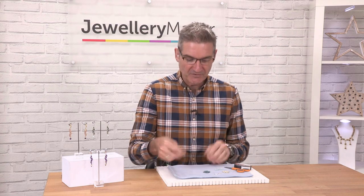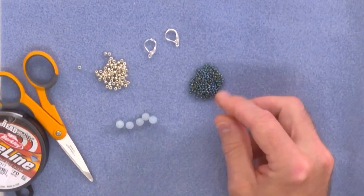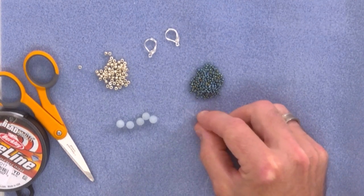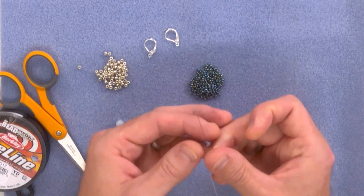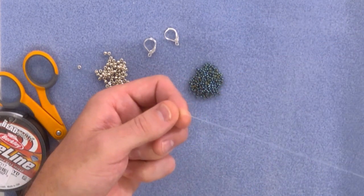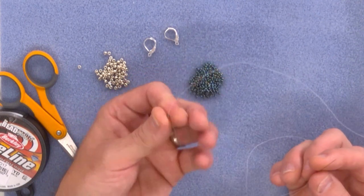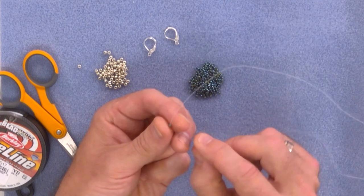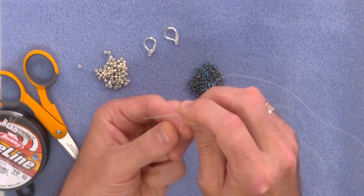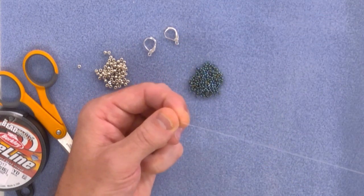So first of all we're going to pick up our needle and thread, and then we're going to pick up one of our little 11-0s — I've gone for this amazing translucent black rainbow finish. We're going to pop the bead onto our needle and slide it down to the bottom with about 10 centimetres of thread exposed. Then we're going to take our needle, which is currently exiting through the top of the bead, round the back and back up through. We need to repeat this little move five times.